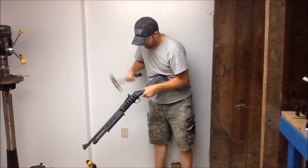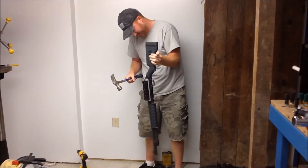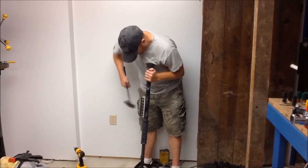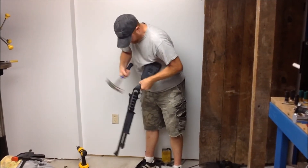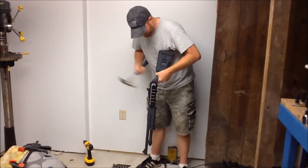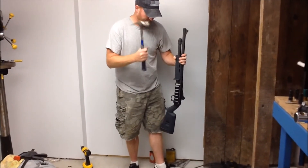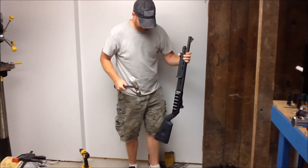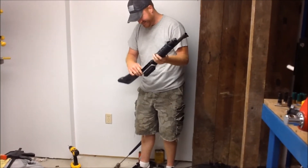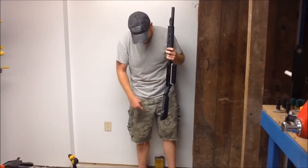Not much of anything at first. Looks like the tape is starting to give away a little bit at the rear, I think — maybe not, I don't know. It knocked one of the retention springs out of the carrier itself. Let's try hitting it from this end. It actually knocked the pin out of the receiver and dropped the trigger group out.